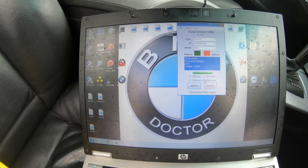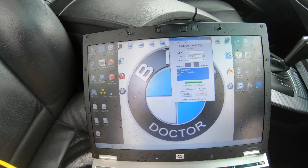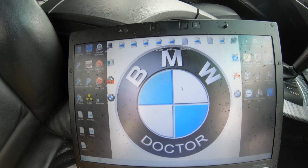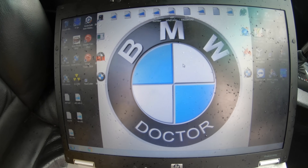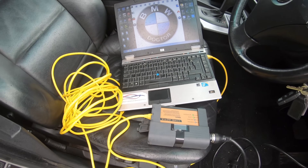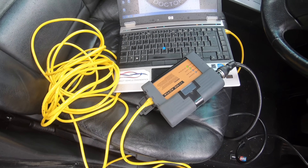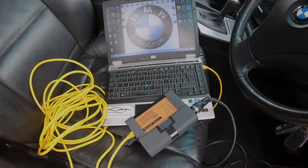Always make sure you unlock the ICOM when done, because if it stays locked you won't be able to use ISTA-D and you'll have to keep switching backwards and forwards. Another thing - with ISTA-P you cannot use these ICOMs with the standard loaders. You cannot use the loader with the ENET or the STD OBD which runs off the local area connection - you need a different loader to use an ICOM. It's a completely different loader for ISTA-P. As you can see here, the ICOM is completely configured and running - that's how us pros do it.